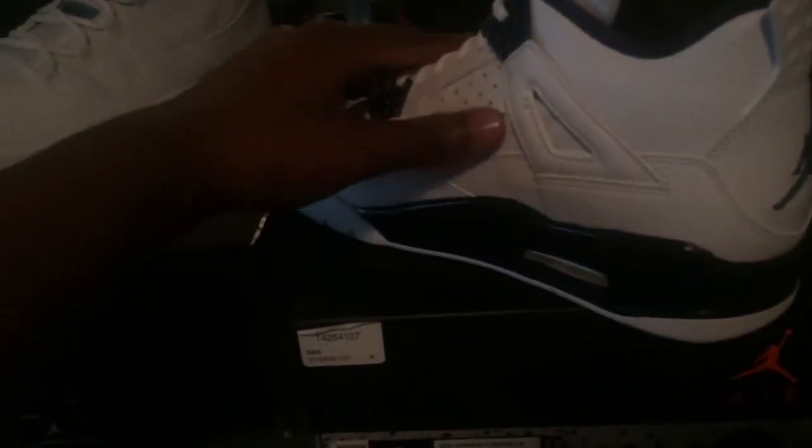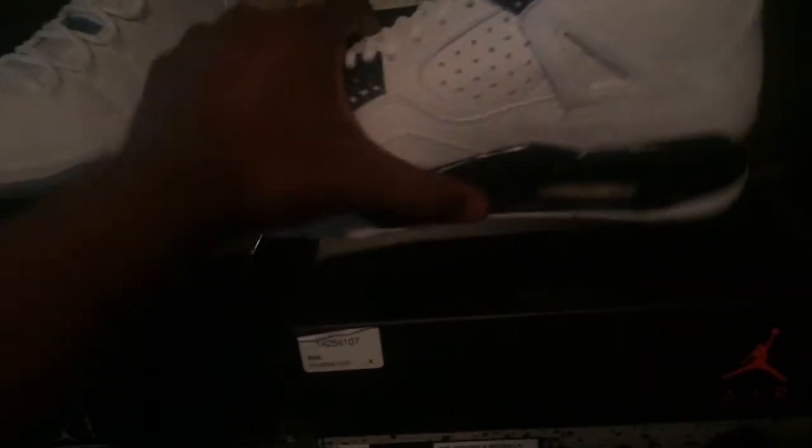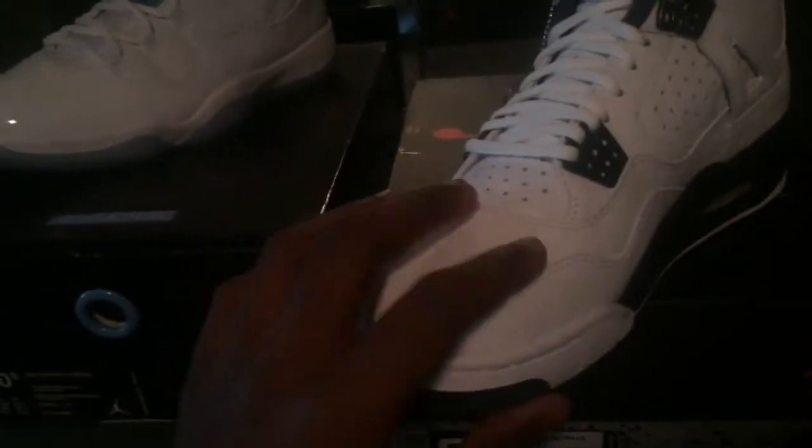Leather heel tag — the leather is really self-explanatory, the way it looks is the way it feels. But that's enough for that shoe.